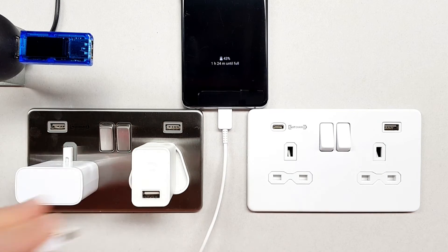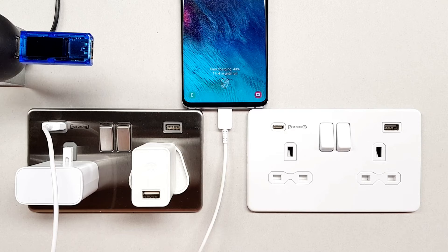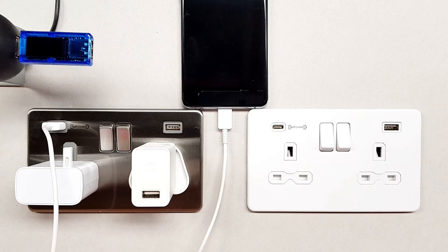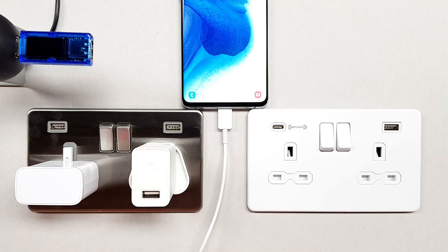Just for the sake of completeness, we'll plug into the fast charge USB outlet on the Knightsbridge socket, and you can see there it goes into fast charging mode — so that is starting to charge up quite nicely. Now let's see what's actually happening inside our power supply leads.